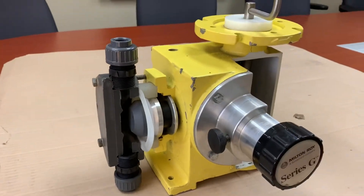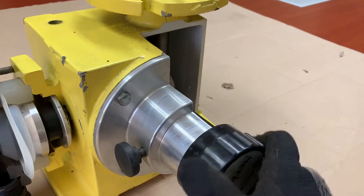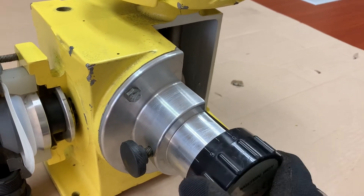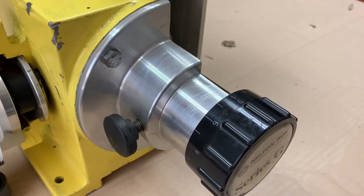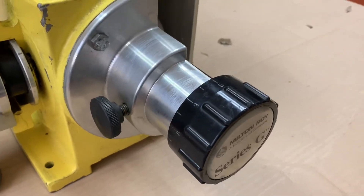The pump has a mechanical manual capacity adjustment here on a micrometer — 10 turns between 0 and 100%. It's strictly a percentage scale compared to your nameplate capacity. So if you have a pump that has a capacity of 300 gallons an hour, 10% would be 30 gallons an hour.